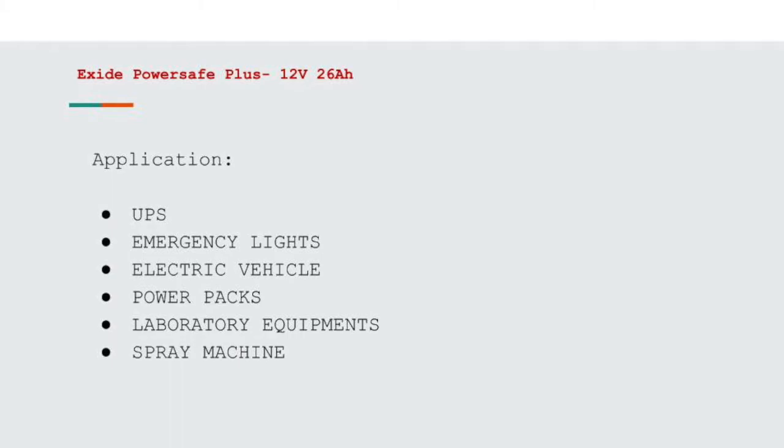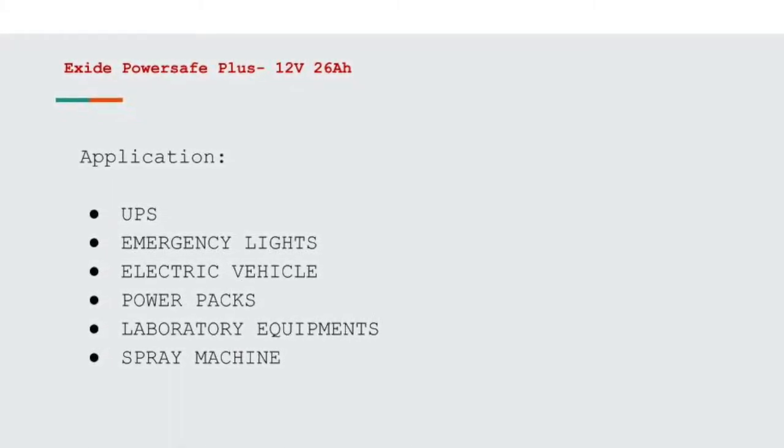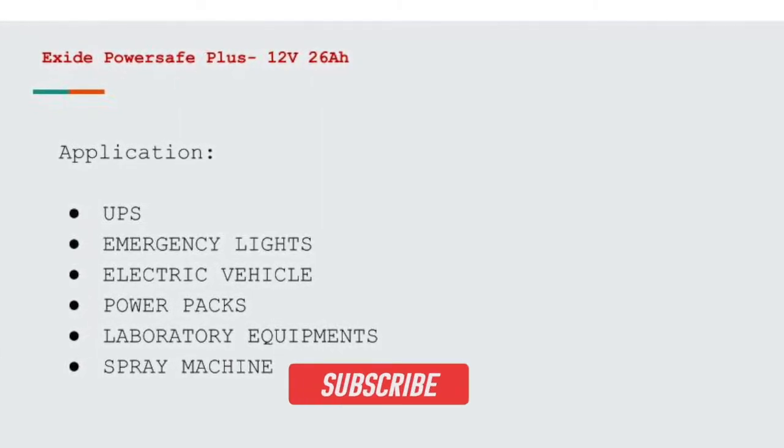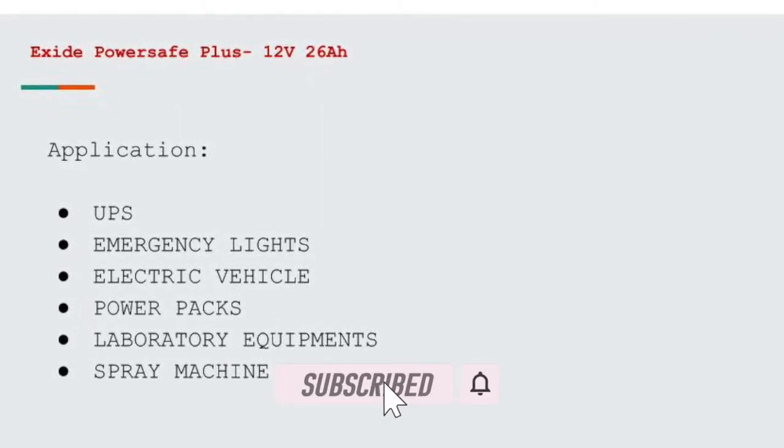The various applications of this battery include UPS, emergency lights, electric vehicles, projects, power packs, laboratory equipment, and spray machines.